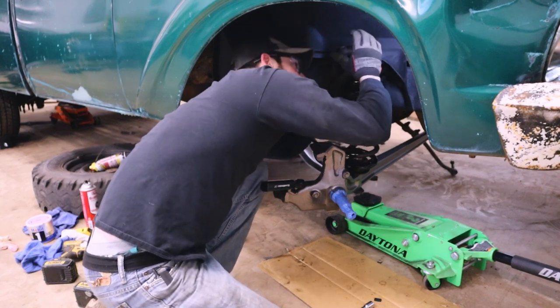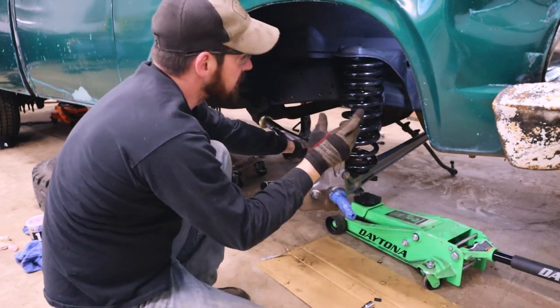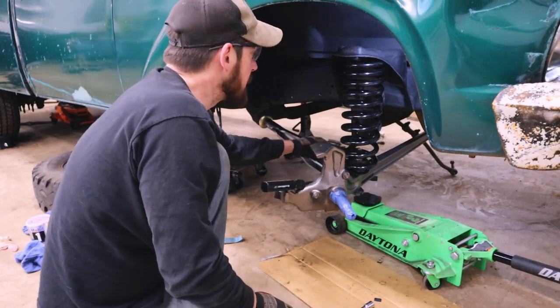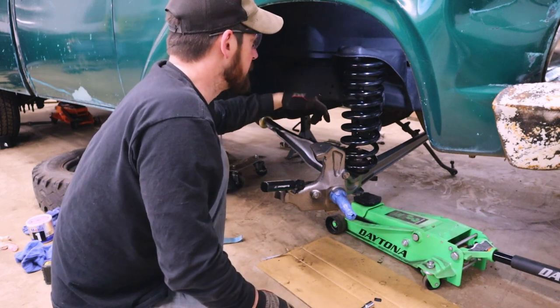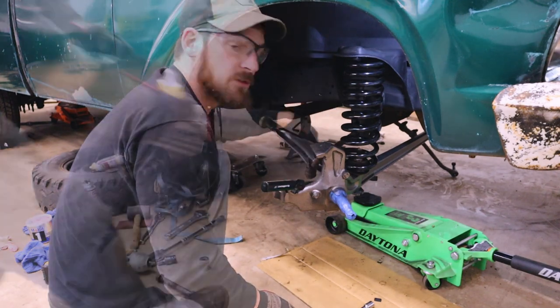I'll get the spring set where it needs to go on this perch, clocked in the right manner — about here — and then there is a bracket I made yesterday, sitting over there in primer drying, that holds this spring into place on the hat. Before I move any further I'm going to go grab the front shock and install that.